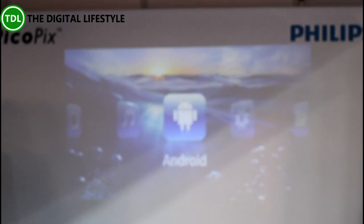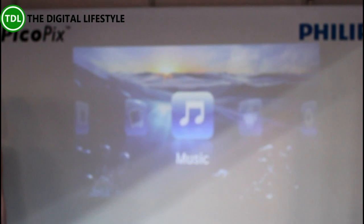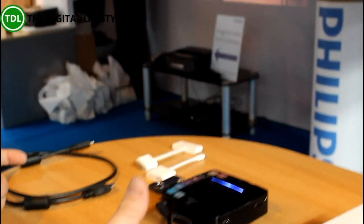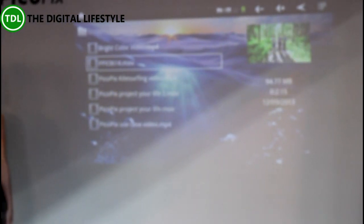Going back to the home screen — you can play music through the device, look at pictures and videos. This is where it comes into its own: there's four gigabytes of internal memory, so you can store commonly used content on board. It scans what's on the internal device and then you can play the movie.